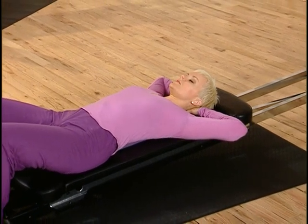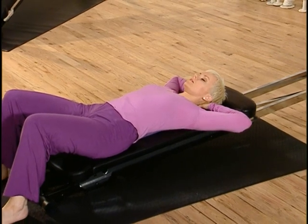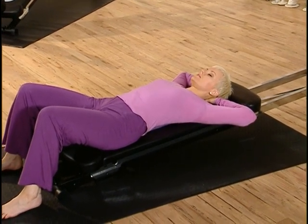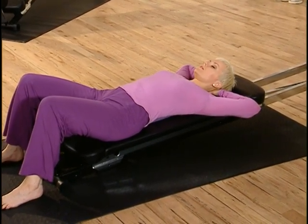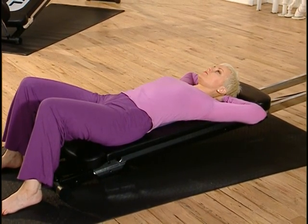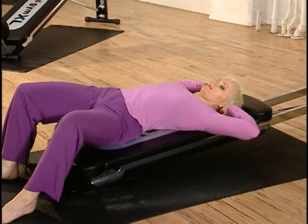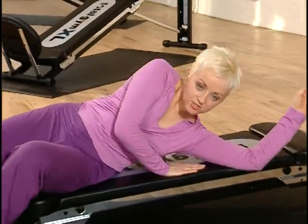Once your breathing has really settled back to normal pace, just slowly start to open your eyes. Then, just before you come up, roll your body over to one side and use your hands to help you come up. So we've come to the end of your Pilates workout.